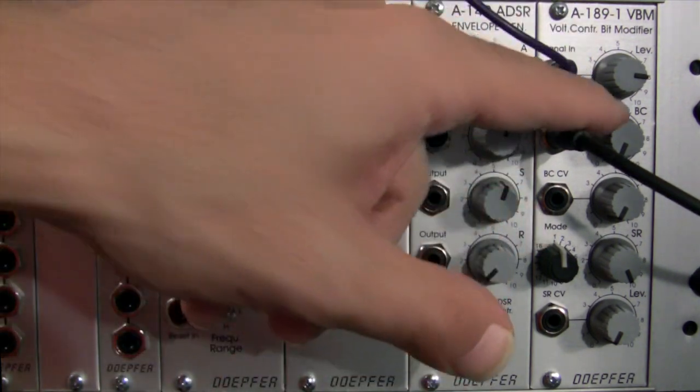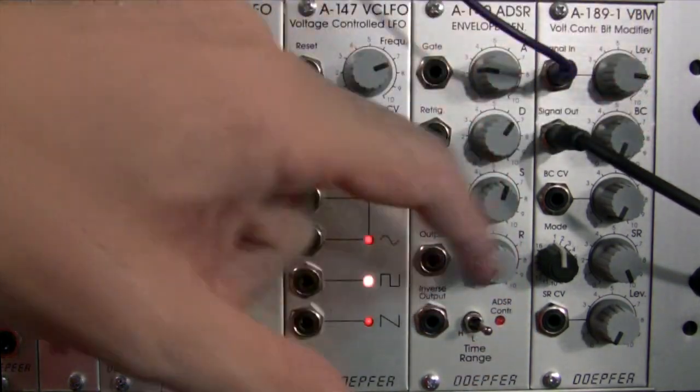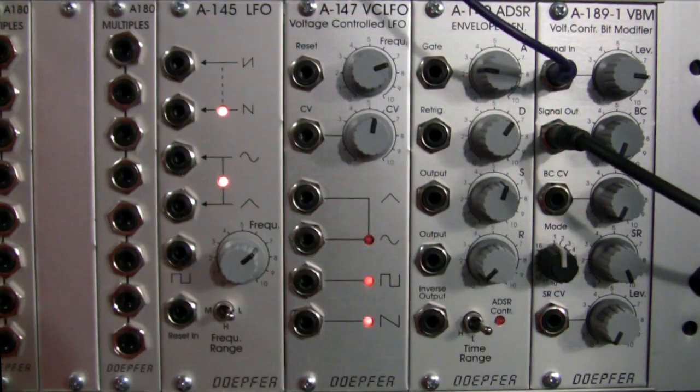Alright, so now we're back to our dry signal in bit crushing, all the way down to the minimum, in mode 1. Now we're going to be playing around a little bit with sample reduction.